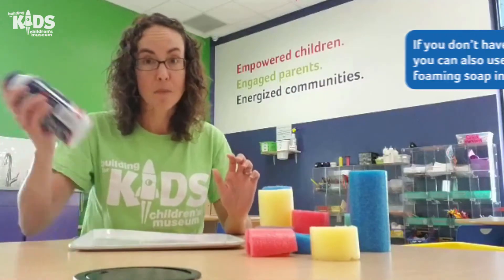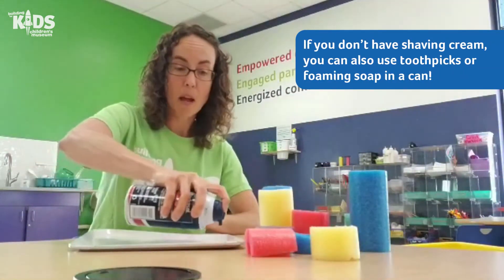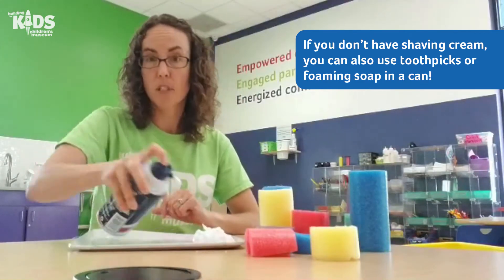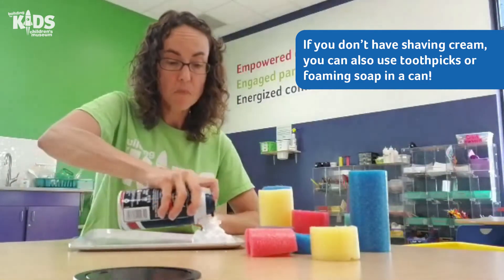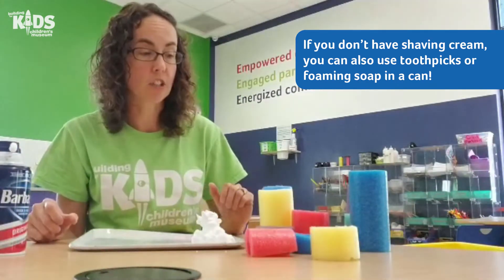Then with any type of shaving cream — I have white shaving cream here — you can make a little pile. I'm using a tray today; you could also do it right on your table, and that is going to be the glue that holds your structure together.